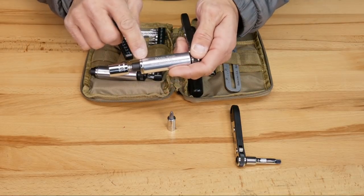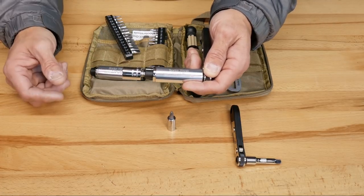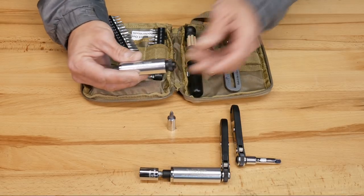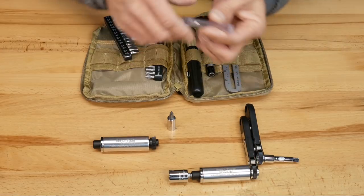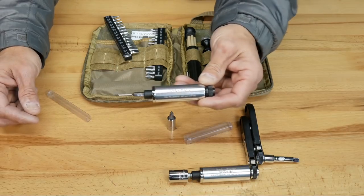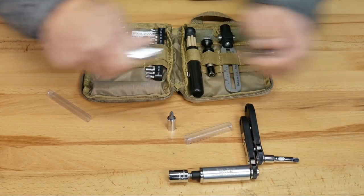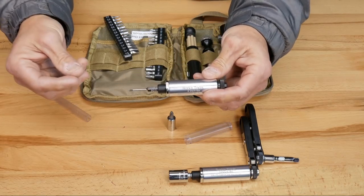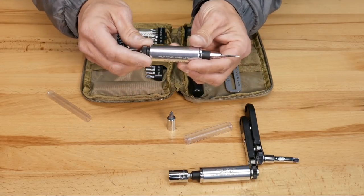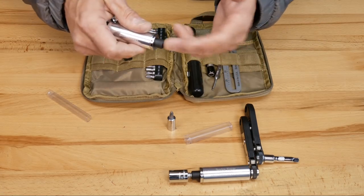These are called Precision Torque Limiters. You can actually custom order these at whatever rating you need. If you had something like a Desert Tech requiring 40 or 45 inch pounds, you can do that. The 4 inch pound Precision Torque Limiter is going to be very useful for the guys that use Night Force — 4 inch pounds is the rating by Night Force. This is the 5/64ths bit, which is going to be not only for your caps and turret caps, but also for your clutch drive. If you have the zero stop, this piece actually comes out. What we found is if you had a brand new Night Force unit and you took the cap off with grease all over your hands, this gives you something to hold and another wrench to work with for light torque.